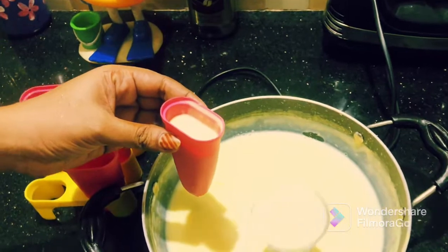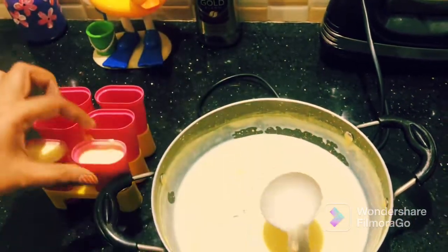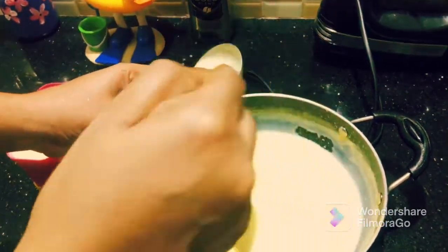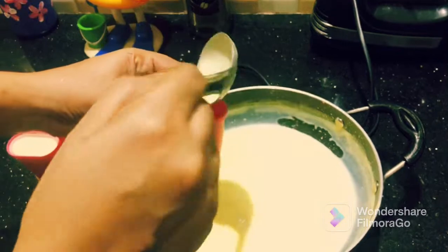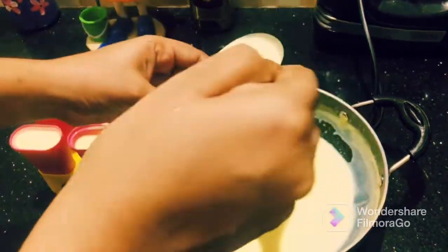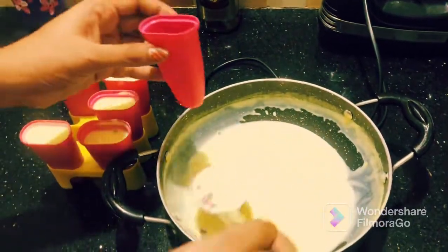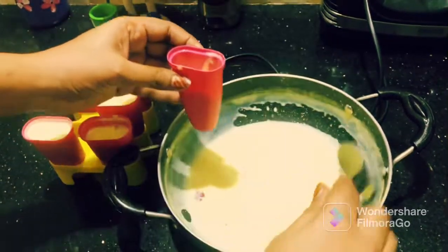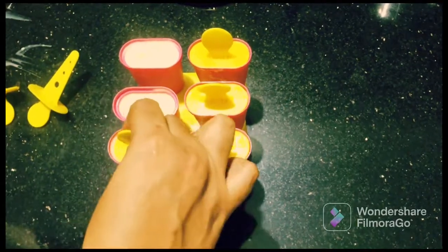If you don't have a popsicle mold, you can use small cups. Add some popsicle sticks in the cups and place them in the freezer.